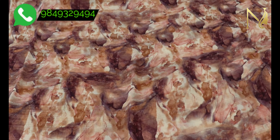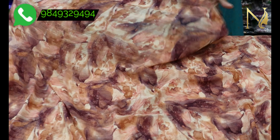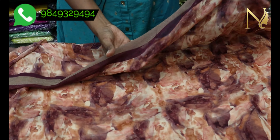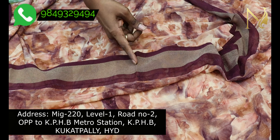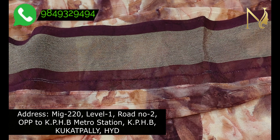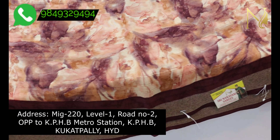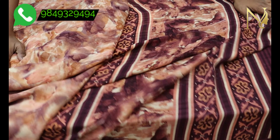If you want to choose this sari, we have zari lines and little zari lines throughout. The quality is very good. The sari is super soft, transparent, and very smooth.